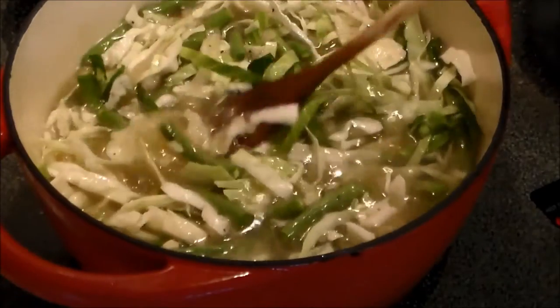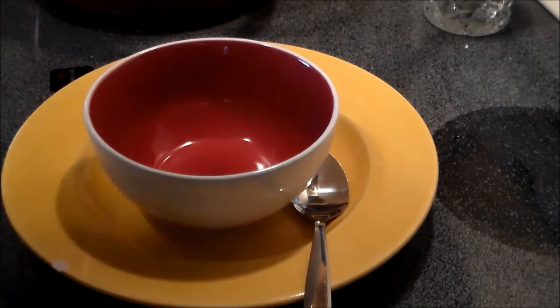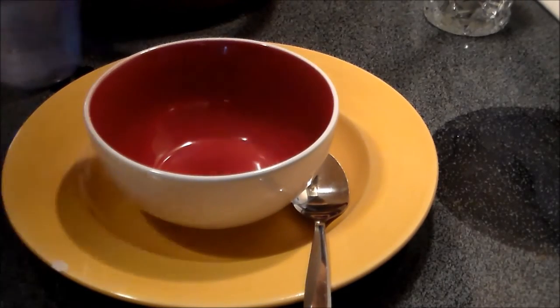Then we'll taste it for flavorings, and that's it, folks. An hour and a half of simmering — the soup is ready and it smells delightful.